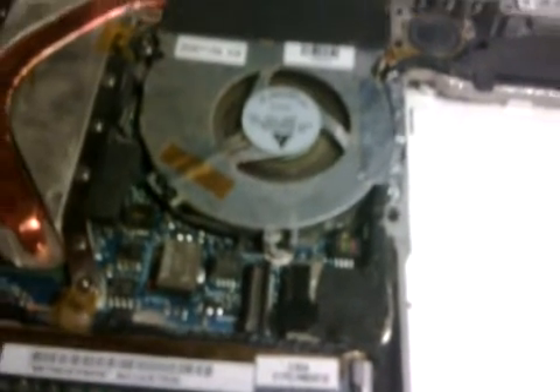Delicately put it in and wiggle it ever so slightly. It takes a couple of seconds to get it right, and there you go — my computer starts up normally.